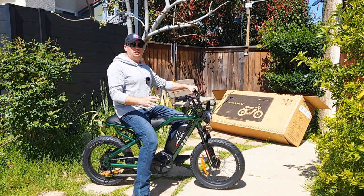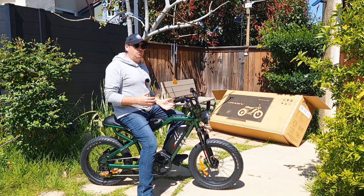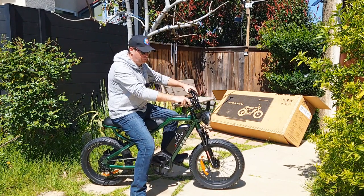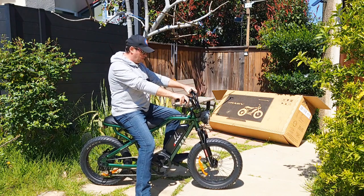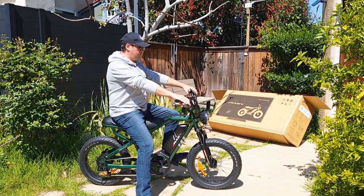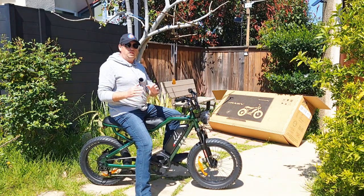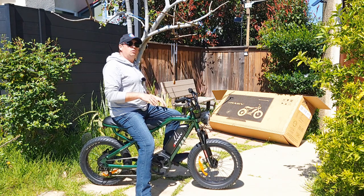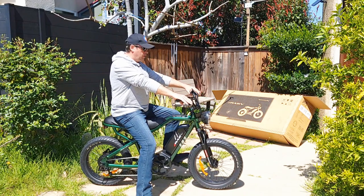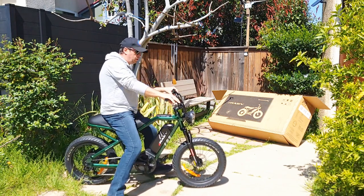I'm 5'11" so I'm kind of in between — Rave riders can be as short as five feet tall and some are over six feet tall. Even on this bike, which is the smallest one they have, I feel the riding position is very comfortable. Something about the Rave bicycle sets it apart from all other brands — as soon as you sit on it you feel the difference. It's also more maneuverable because it's the smaller model.